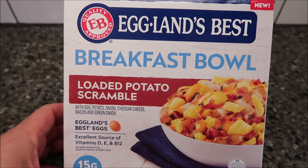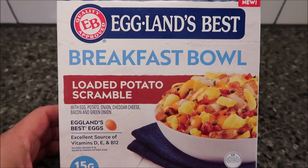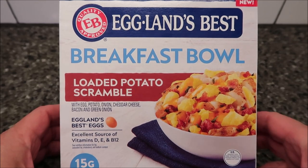Hey guys, welcome to another Lunchtime Review. Today I'm going to try this Eggland's Best Breakfast Bowl. These are new. This is a loaded potato scramble.